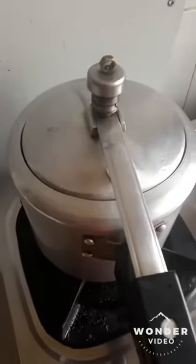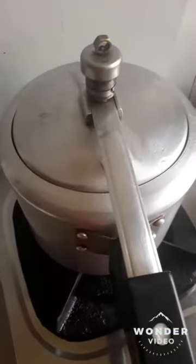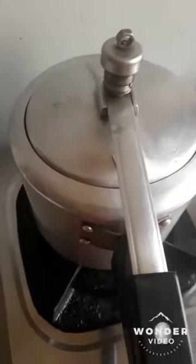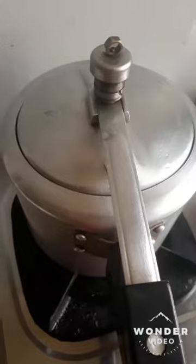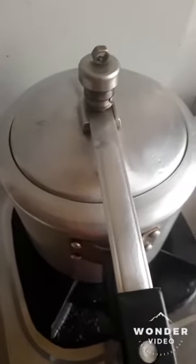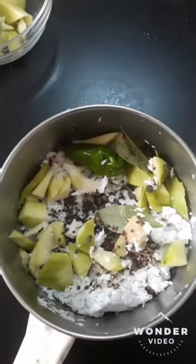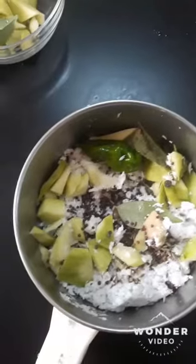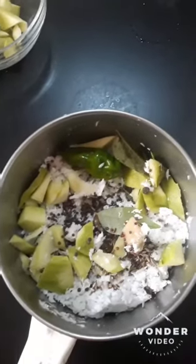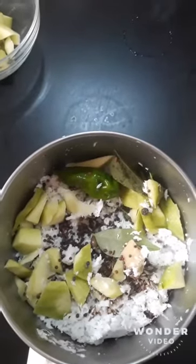Now we have to make a dish like this. We are going to make a dish like this. We will add 2 pieces of oil, then 1 piece of oil. It is a whole lot of oil.